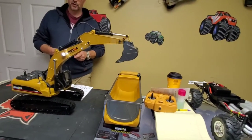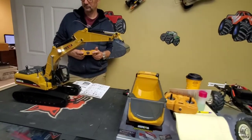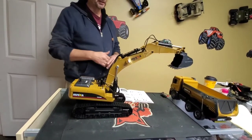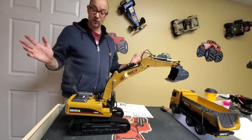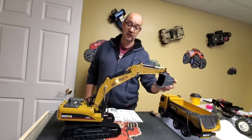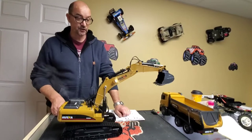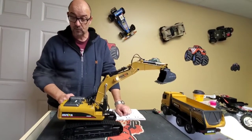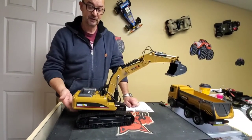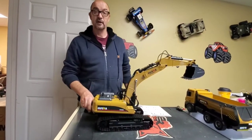You can load up the dump truck and go pick up some more. I love that — it's really cool. If you're into this kind of thing and want to build your own little construction site in your backyard with all the metal parts, this is the way to go. This is top-shelf RC right here. I'm going to turn the smoke generator off now because it's going in my face, turn the sound off, and turn the excavator off.